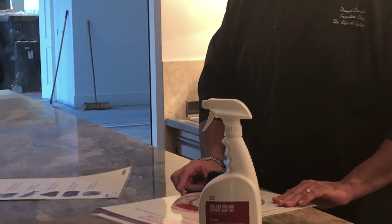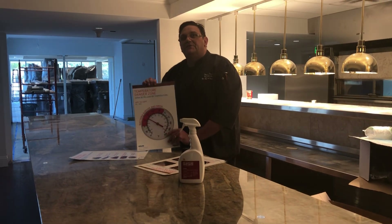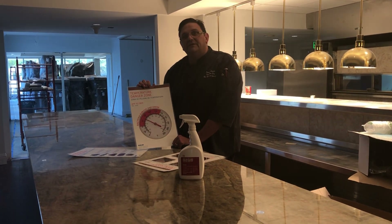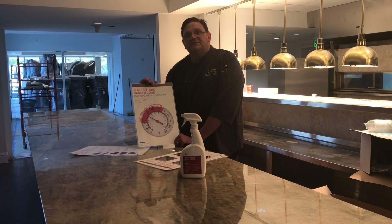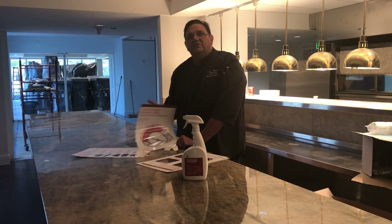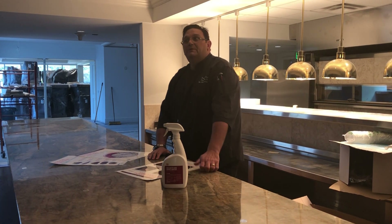Let's not cross contaminate. Temperature danger zone: keep your refrigerators under 42 degrees. Bacteria can grow and thrive between 42 and 136 degrees. Always have a thermometer in your refrigerator and monitor it while we're all loading up our refrigerators.